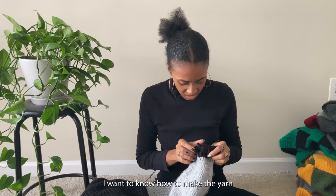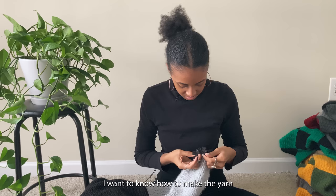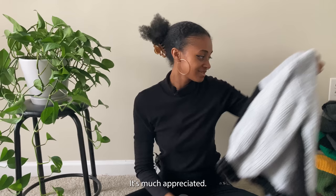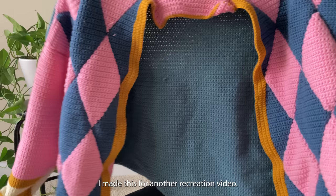I want to know how to keep yarn from getting so fuzzy and rough-looking — if anyone has tips on that, let me know, it's much appreciated.